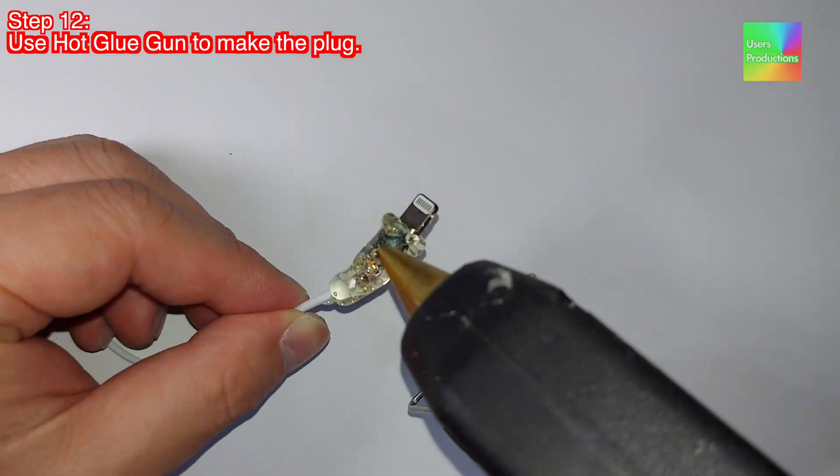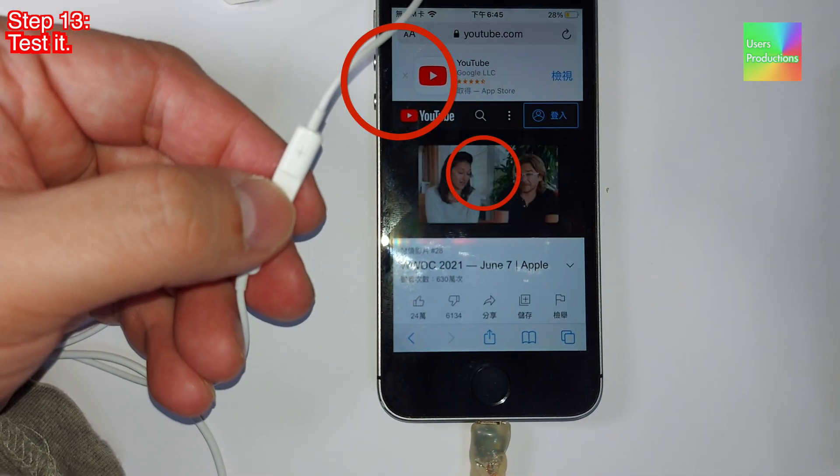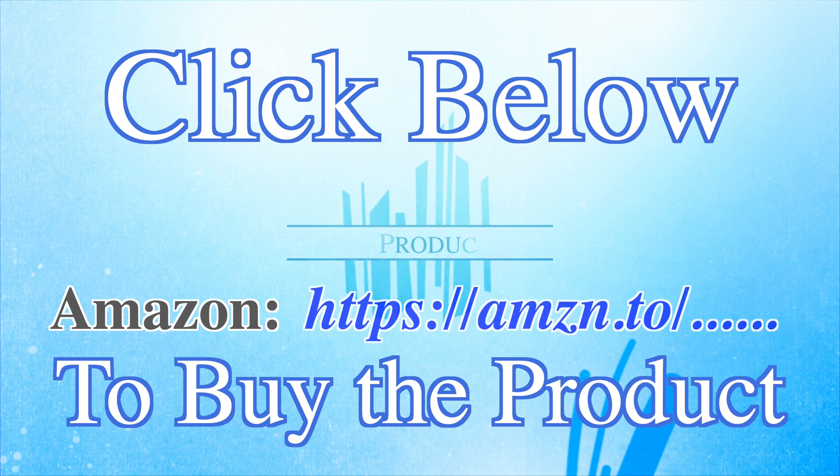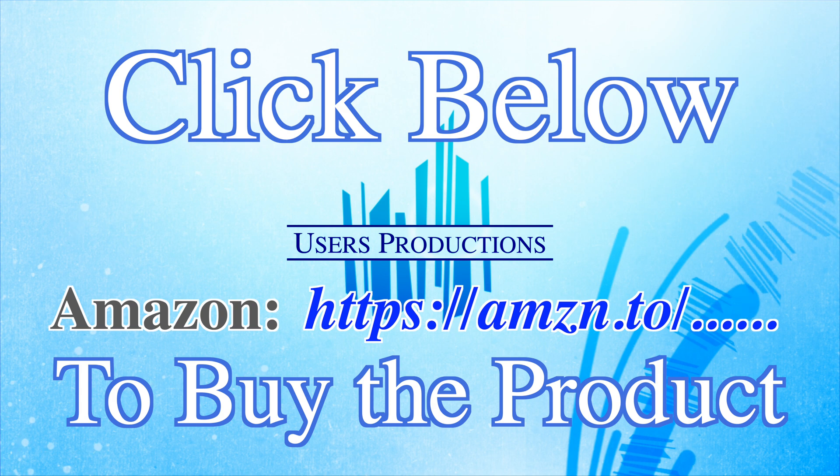Step 12. Use a hot glue gun to make the plug. Step 13. Test it. Click below — amazon.https://amazon/ to buy the product.